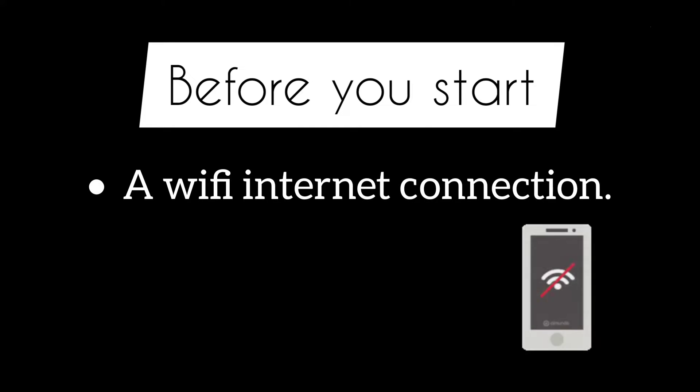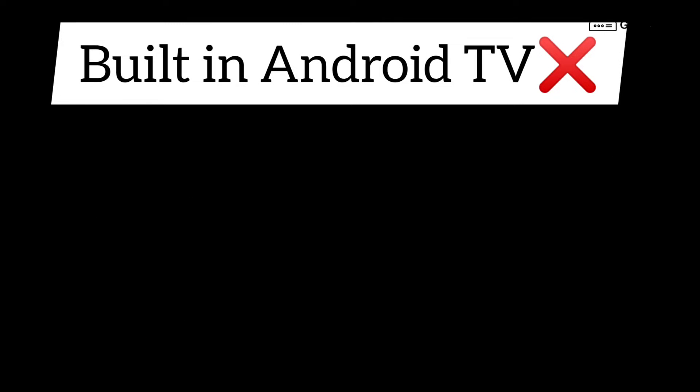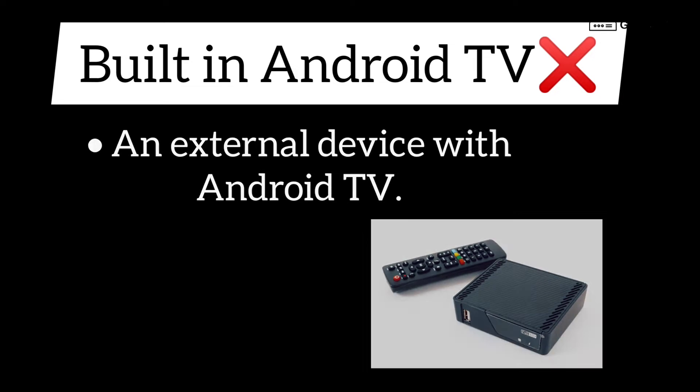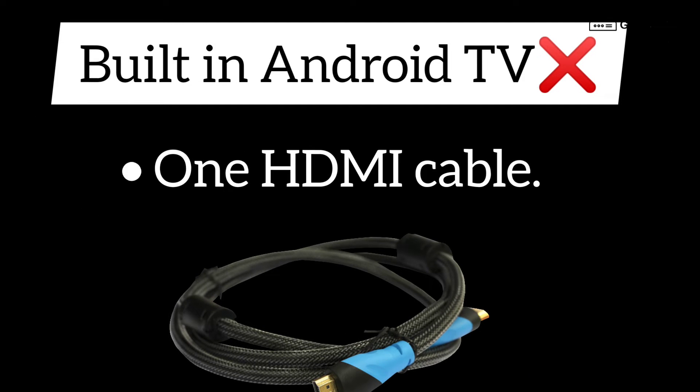Before you start, check that you have a Wi-Fi internet connection and a Google account. If your TV doesn't have Android TV built-in, you will need an external device with Android TV, one TV or monitor that has HDMI ports and supports HDCP, and one HDMI cable.